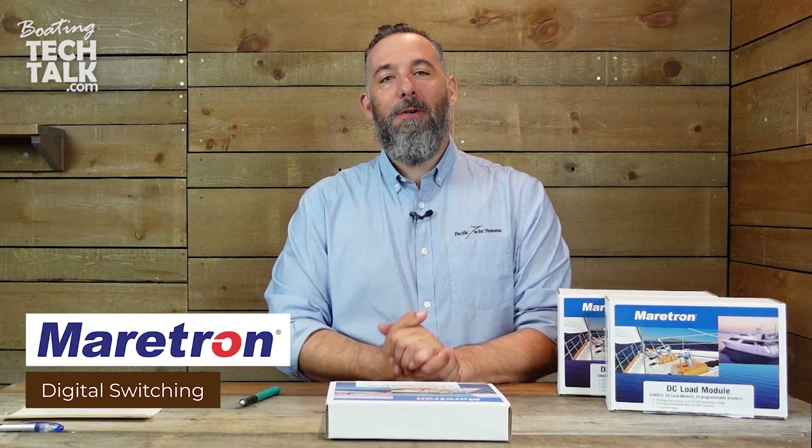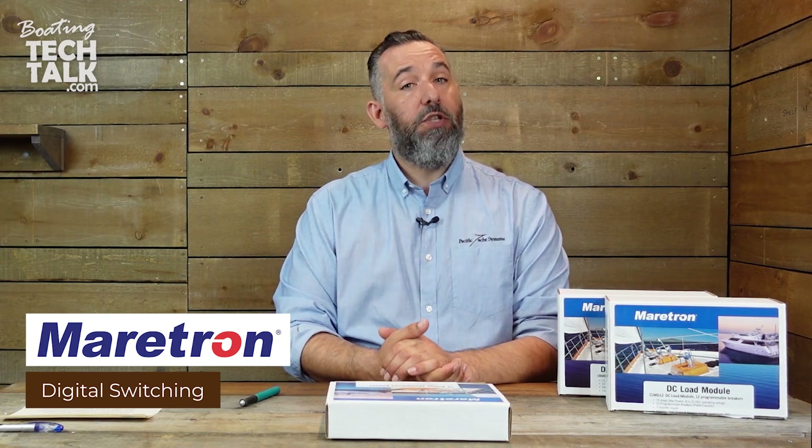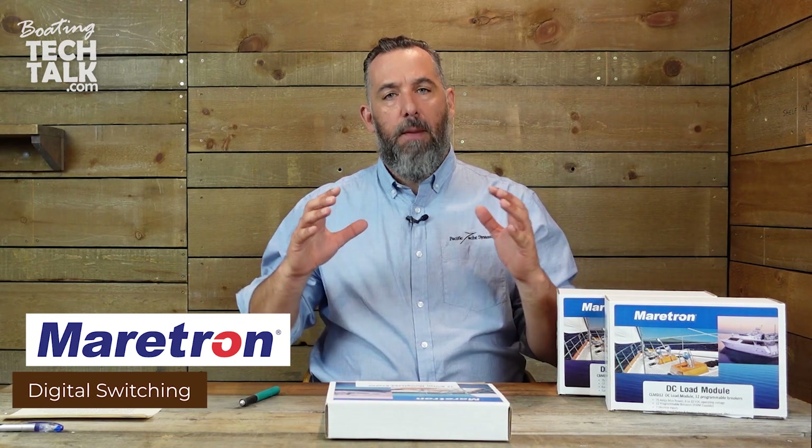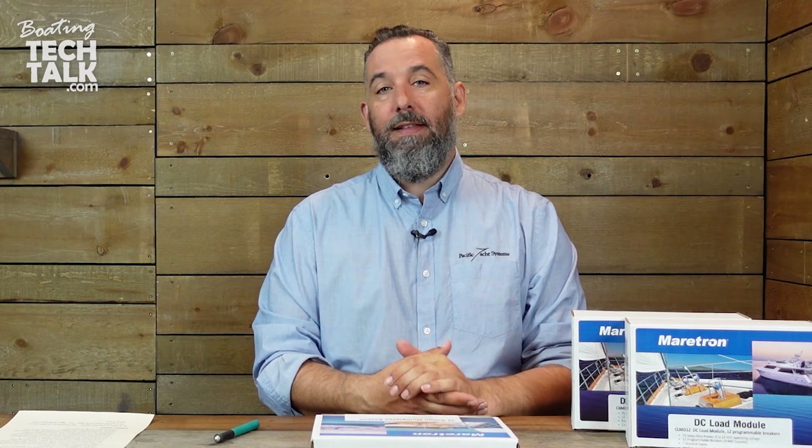In case you don't know, Maritron is in the digital switching realm — the world where not all wires have to come back to the hub. Most of our boats, and the large majority of boats in the past, had all electrical loads coming into a panel. Some boats, honestly, it's the size of a door. I've been on a 75-foot sailboat where literally the AC/DC panel was the size of a door.